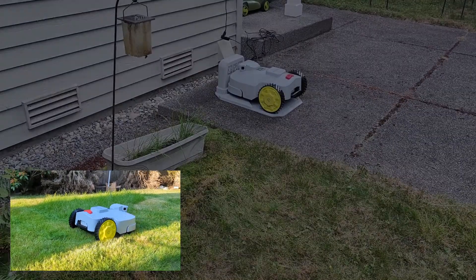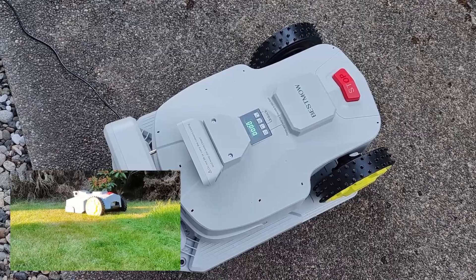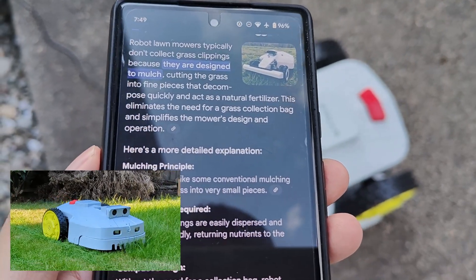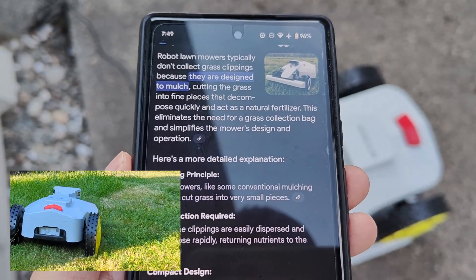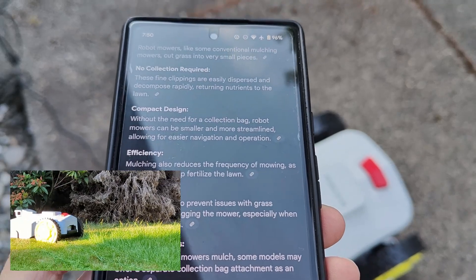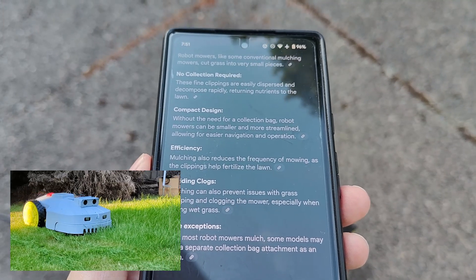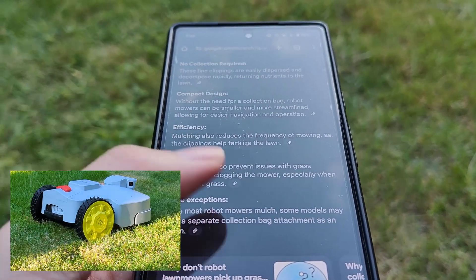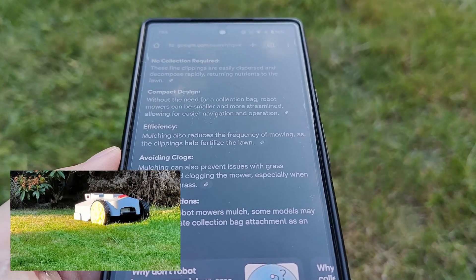The second misconception I had was that, similar to a robot vacuum cleaner, I assumed it would collect grass cuttings in a separate compartment. But no — it doesn't pick up grass clippings. Instead it uses mulching. Because these robots are designed to maintain a shorter grass length, the cut grass each time will be very fine particles, usually just one millimeter or less, acting as a natural fertilizer that decomposes and adds nutrients. It also keeps the weight down, helping the robot run longer. This model can last roughly 210 minutes — over three hours of mowing — before automatically returning to the base for charging and then resuming.